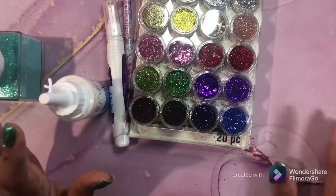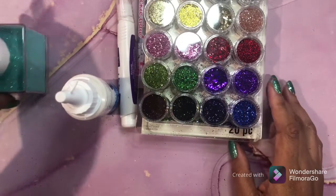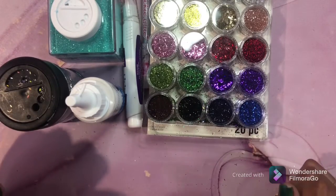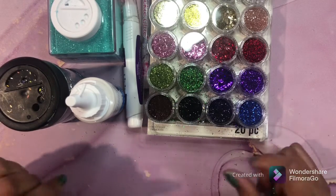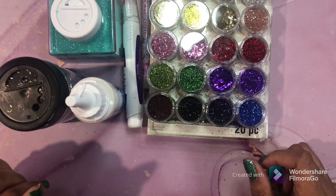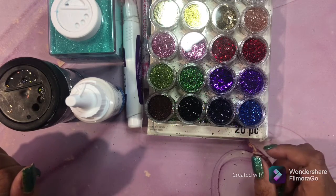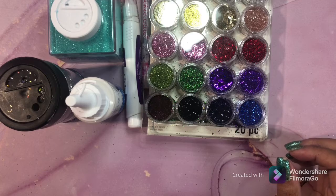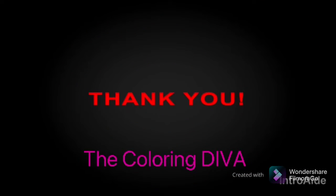Alright guys, I think that is it! These are all the things I use to make my pages sparkle and shine. If you have any questions about any of these products, feel free to drop a comment. A lot of these products I already have reviews on my channel, so go through my playlist and you'll find many videos on the products you've seen here today. If you want me to do a video on something specific, just drop a comment below. Thank you for watching and have a wonderful day - bye!